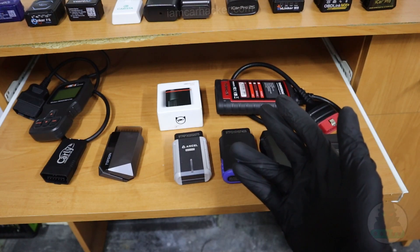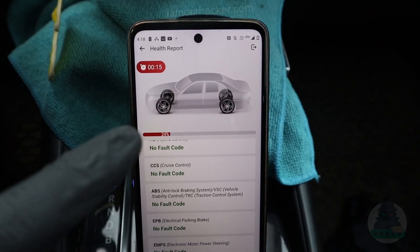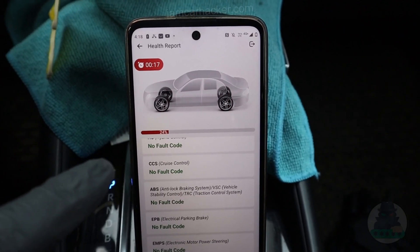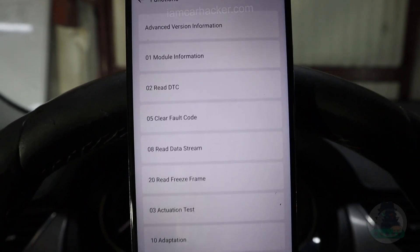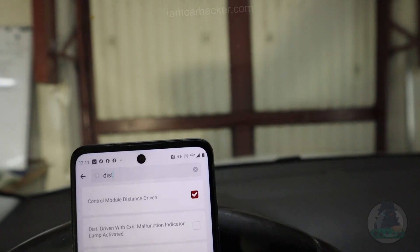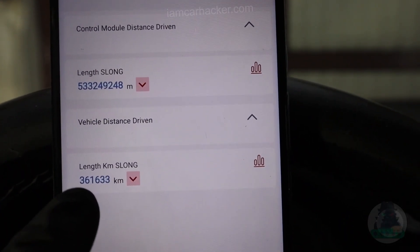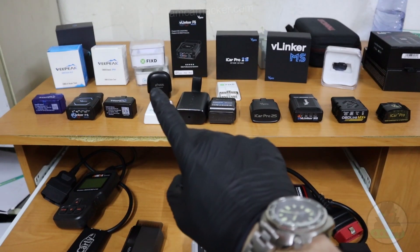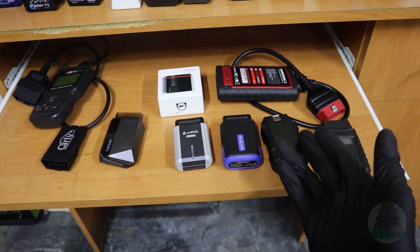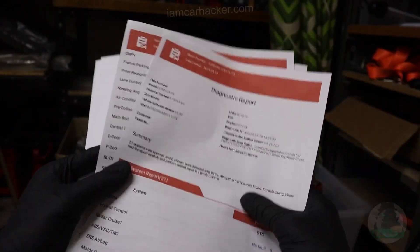For used car inspection, ELM is not enough because you need to check every system of the vehicle — not only for faults, but by checking all systems you are also able to detect the real mileage. Modern cars store mileage data in different control modules, and if you have access to all control modules' live data you can find those mileage records. I also do used car inspections as a side hustle and a lot of the time I was able to detect rolled-back odometers using one of these. If I had used an ELM adapter I would not have found it.